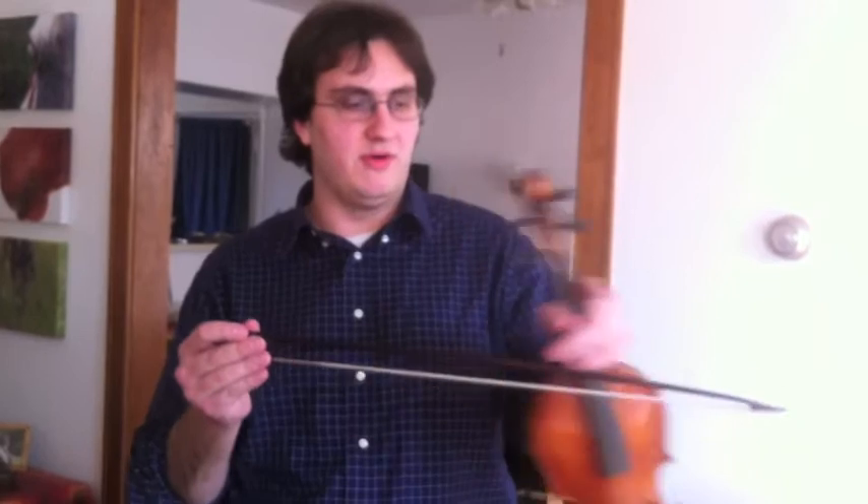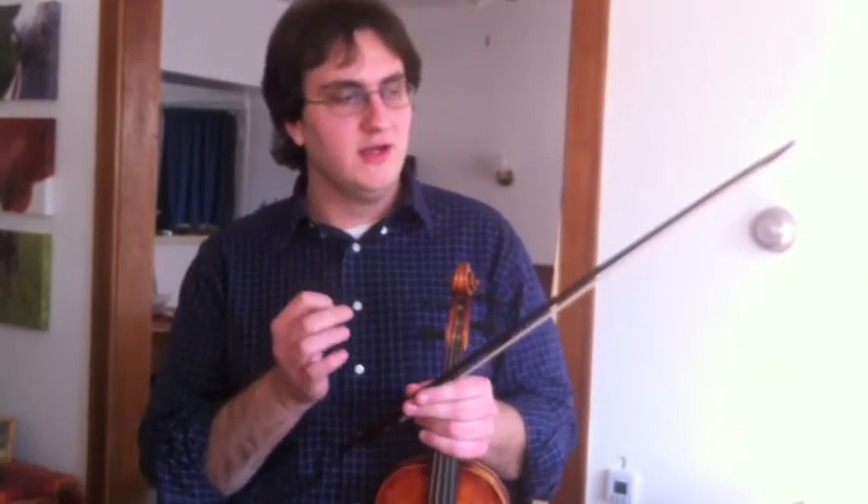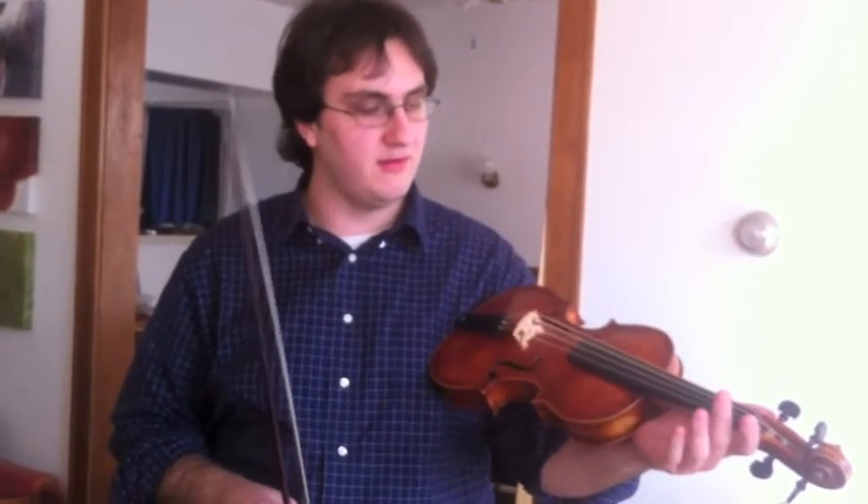The bow is very different. My bow has an outward curve. It's much shorter also. So it's designed for short, articulate gestures. The last thing that's different about the instrument is the way I play it — not anything with the construction, but I play the instrument down on my arm like this.